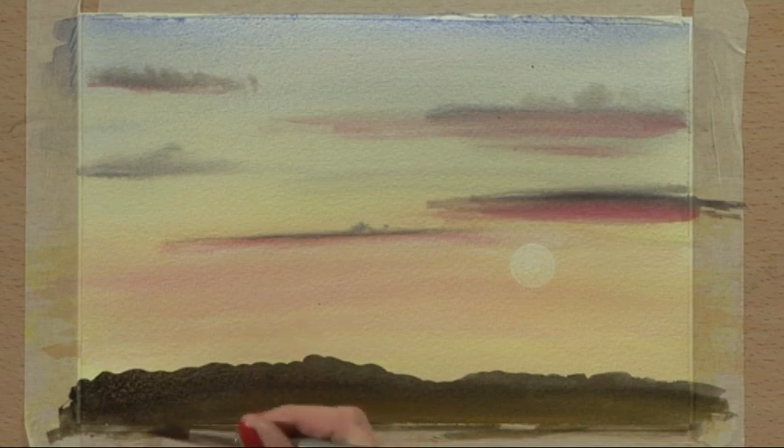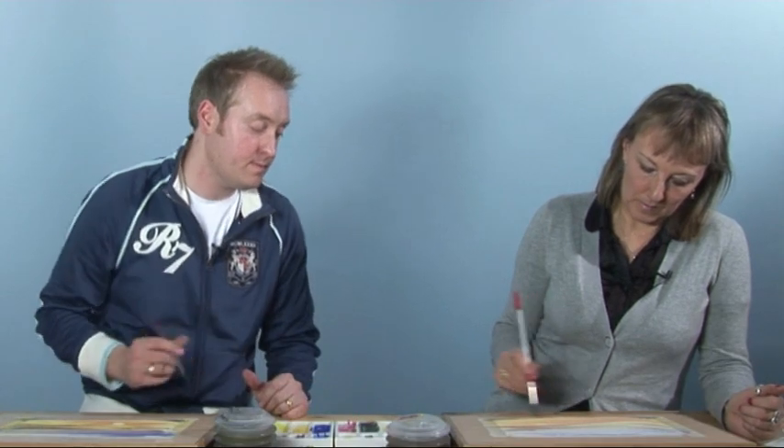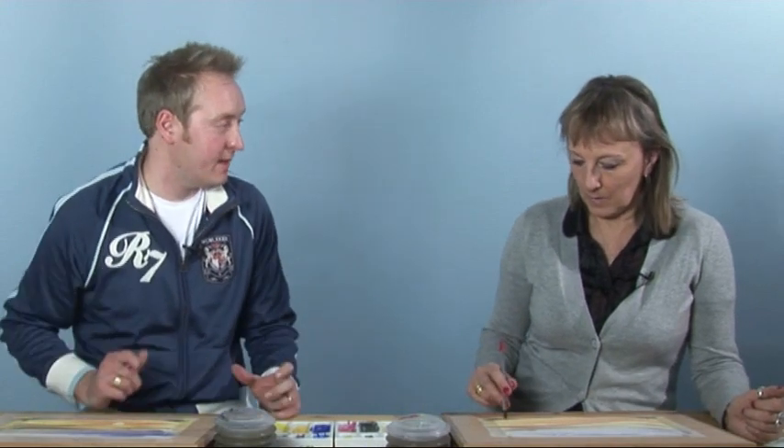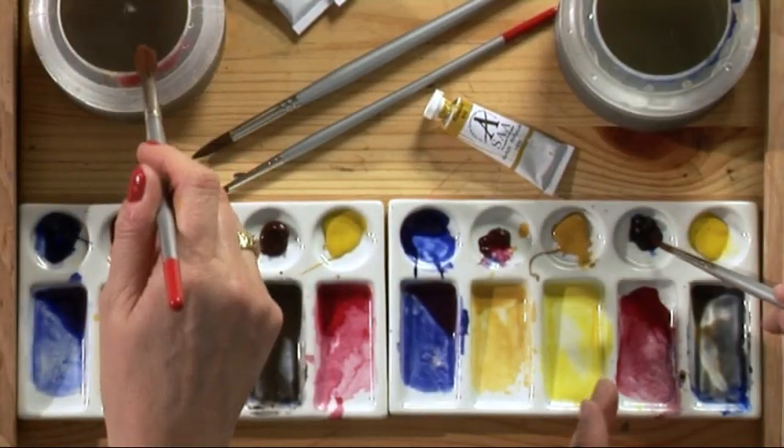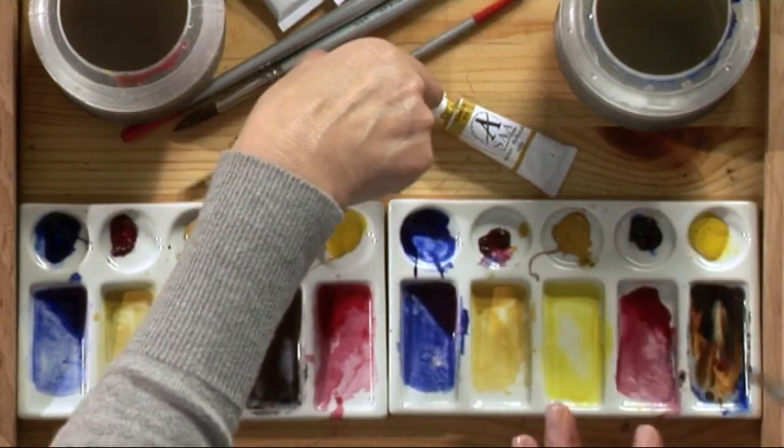Put a blob of juicy yellow ochre at the bottom and work it in with the gray — work quite quickly so the yellow blends in with it. It lifts up the foreground a bit. Then we can take a detail brush and put some little figures on, like two people walking a dog — a man and wife walking a dog looking at the sunset. Sounds very romantic!